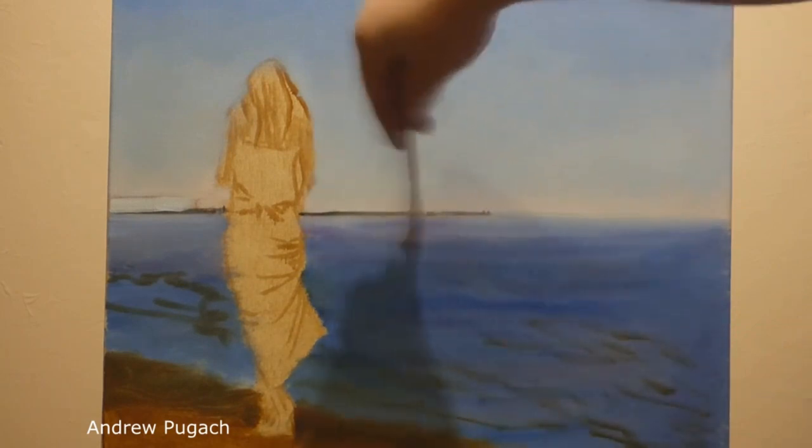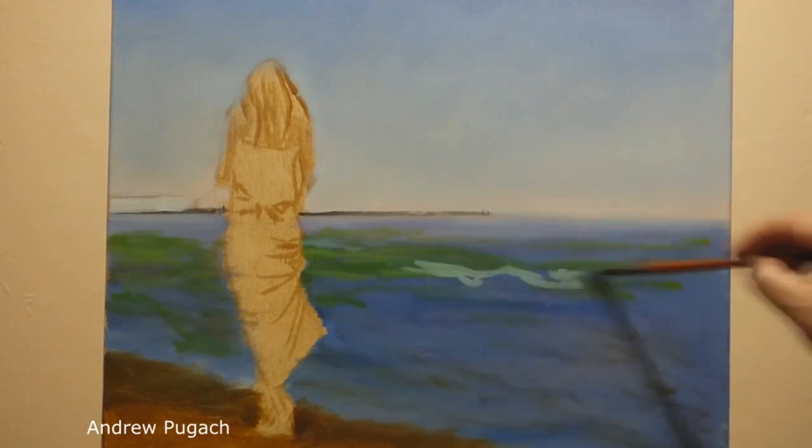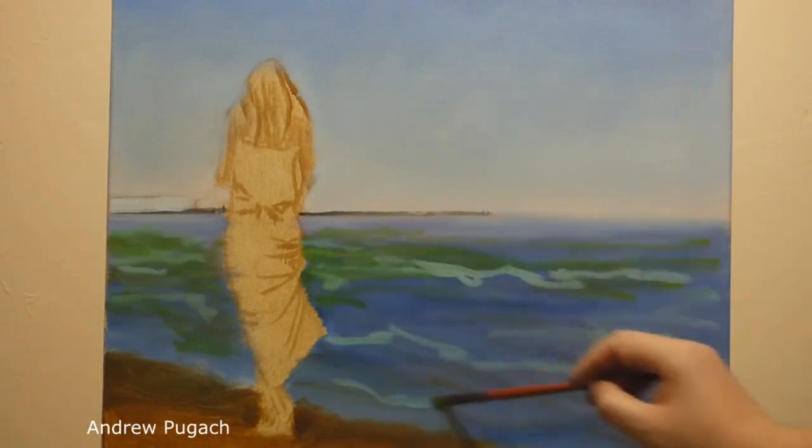You can combine and soften the colors with a flute or a regular brush. There are many shades in the sea, so I decided to add turquoise, yellow and emerald colors.